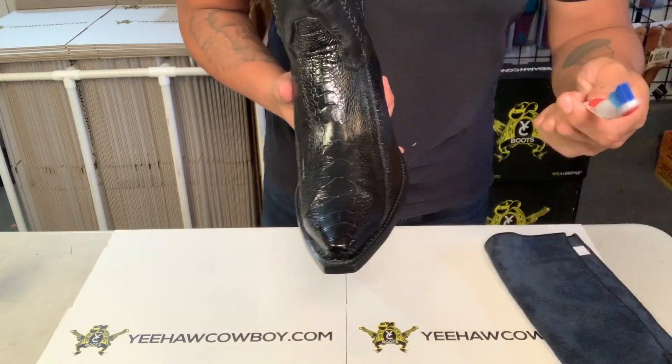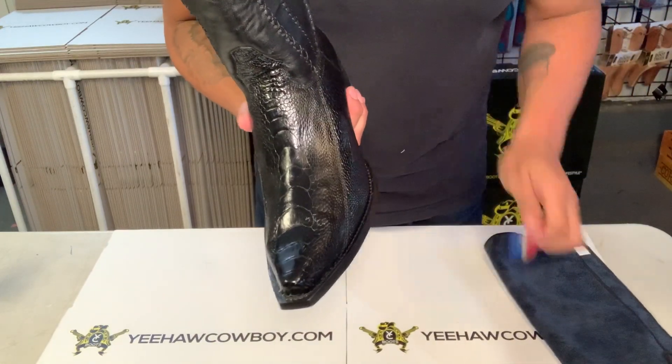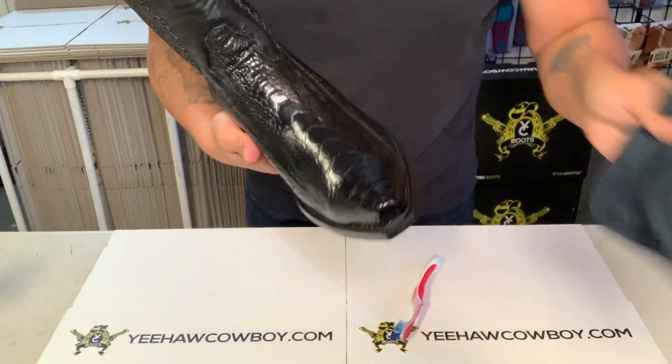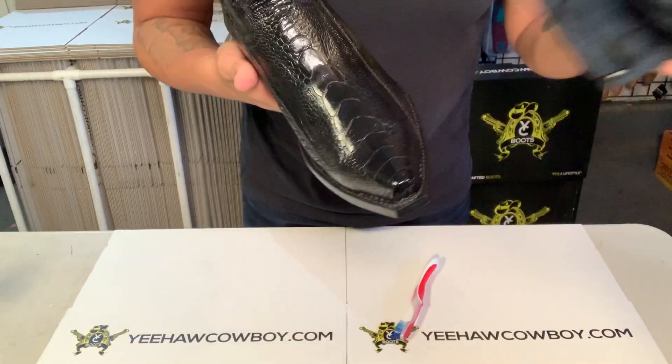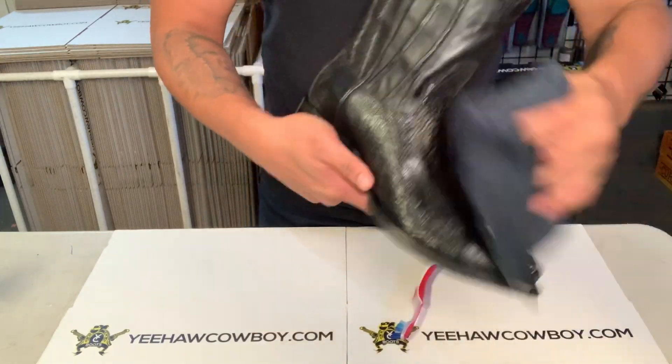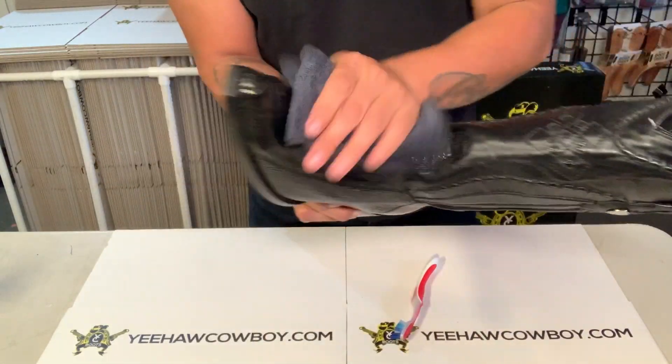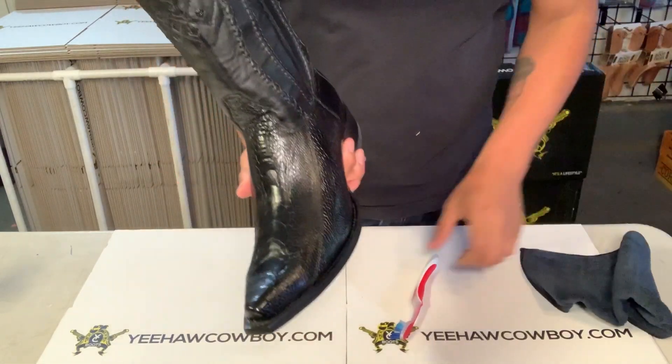First you're gonna brush them off, dust them off. These are brand new boots obviously, but say you got them real dirty — dust them off real quick, make sure there's no dirt on there.